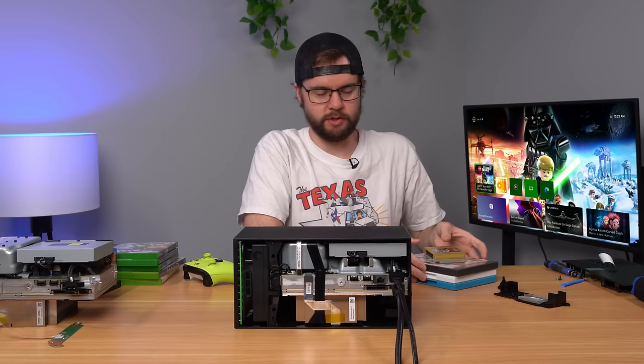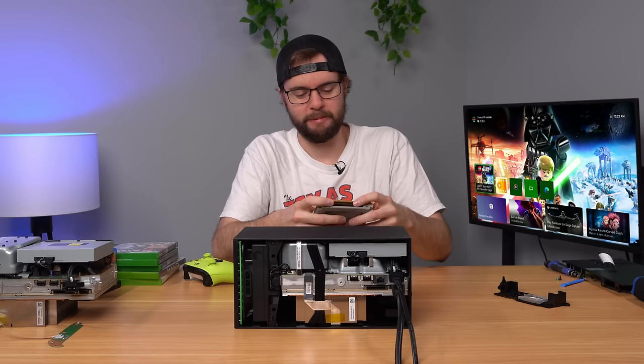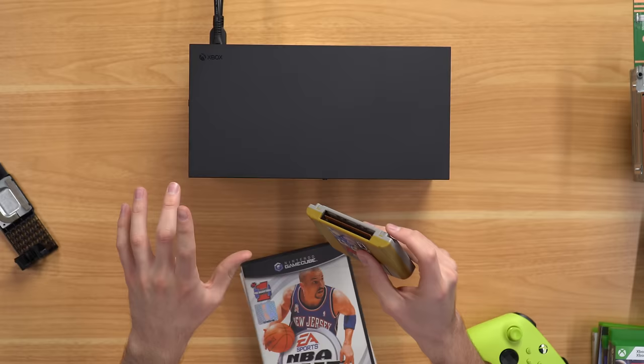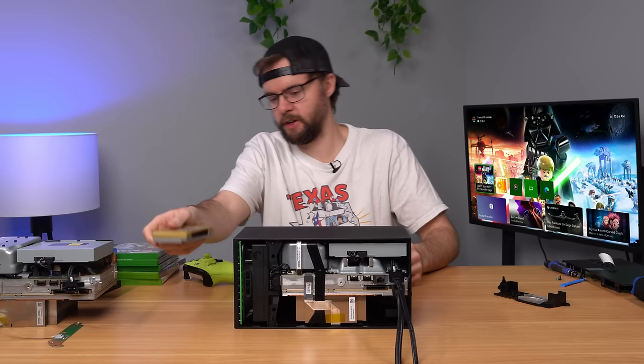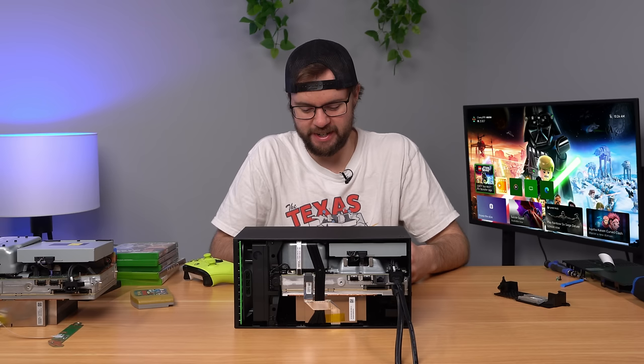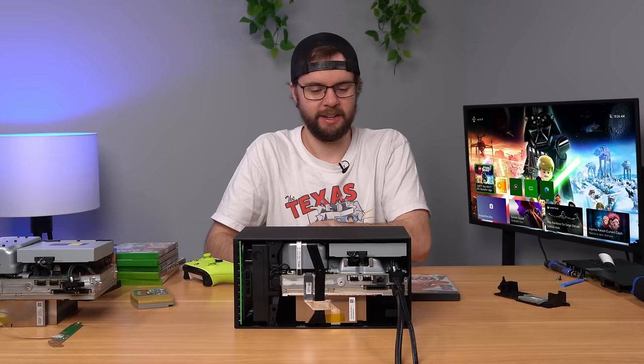Next we're trying out Nintendo games — I have an N64 game, GameCube, Wii, and Wii U. Wouldn't it be cool if there was a USB device where you could plug in your cartridge and it plays? There actually is one for PC, but obviously the N64 cartridge won't fit the disc drive. Moving on to the GameCube game, things get a bit sketchy — let's do the Wii game first since the GameCube disc is small and can get stuck.